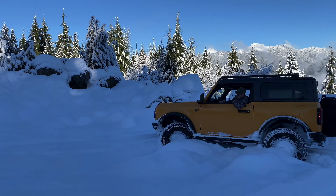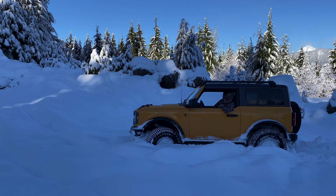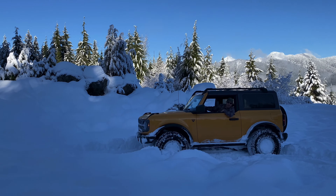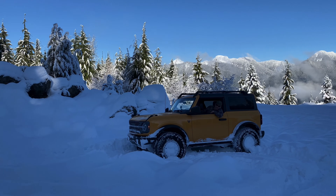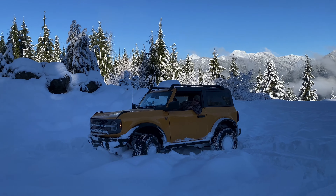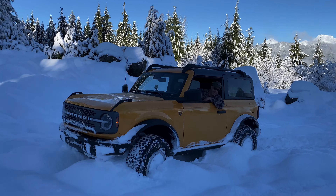But anybody that's poo-pooing these tires — they're doing a pretty good job. I've been snow wheeling for, I don't know, 30 years almost. And I'd run these tires in a heartbeat on my other Bronco if they made them in a slightly bigger size.